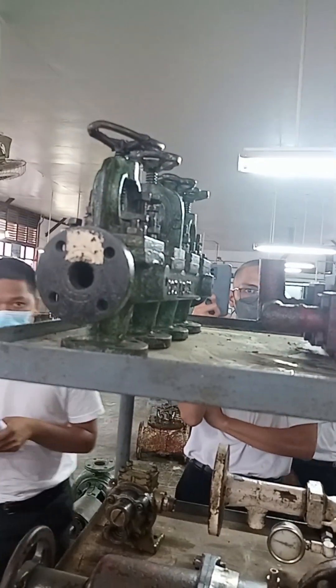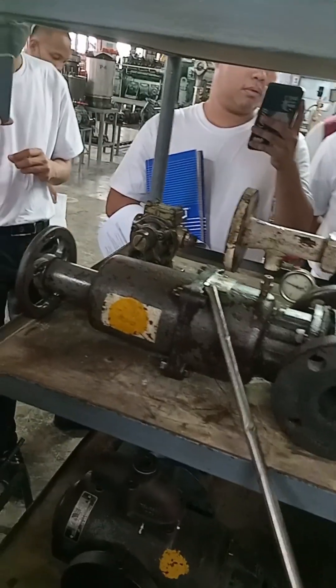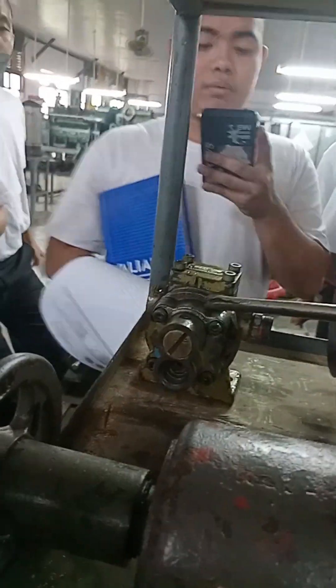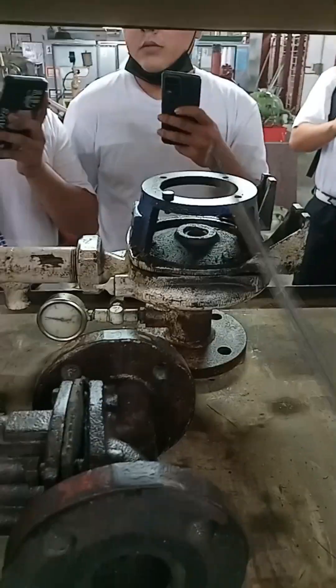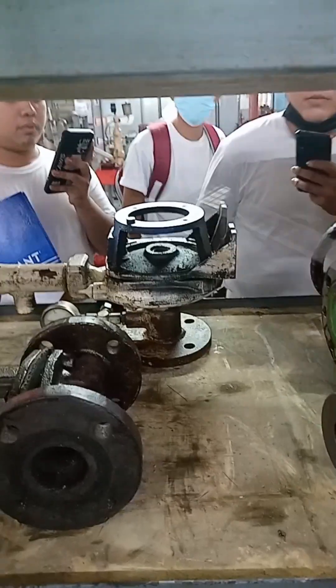Manifold valve. This one is a butterfly valve. This is a pressure reducing valve. This is a gear pump. This is a horizontal centrifugal pump.